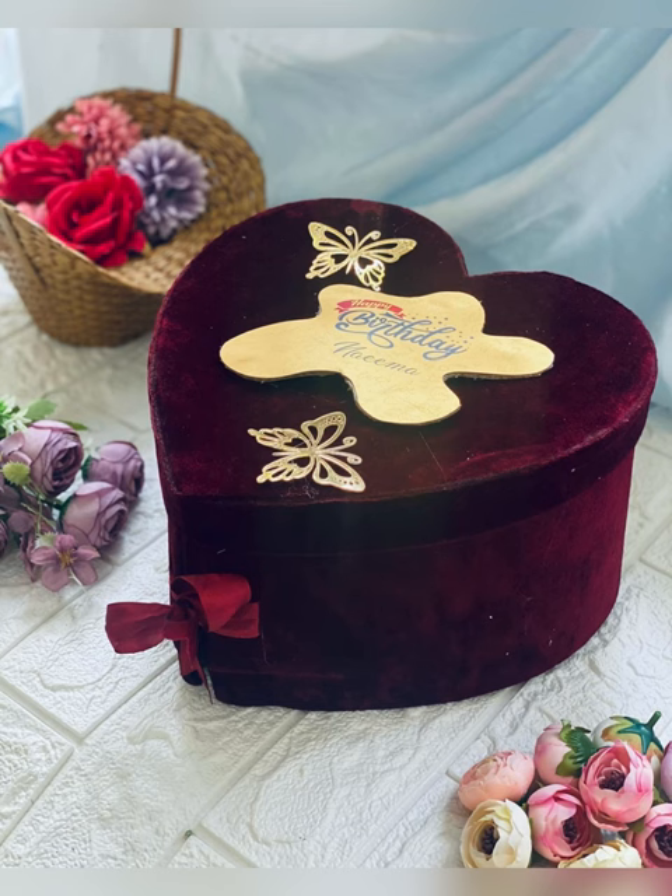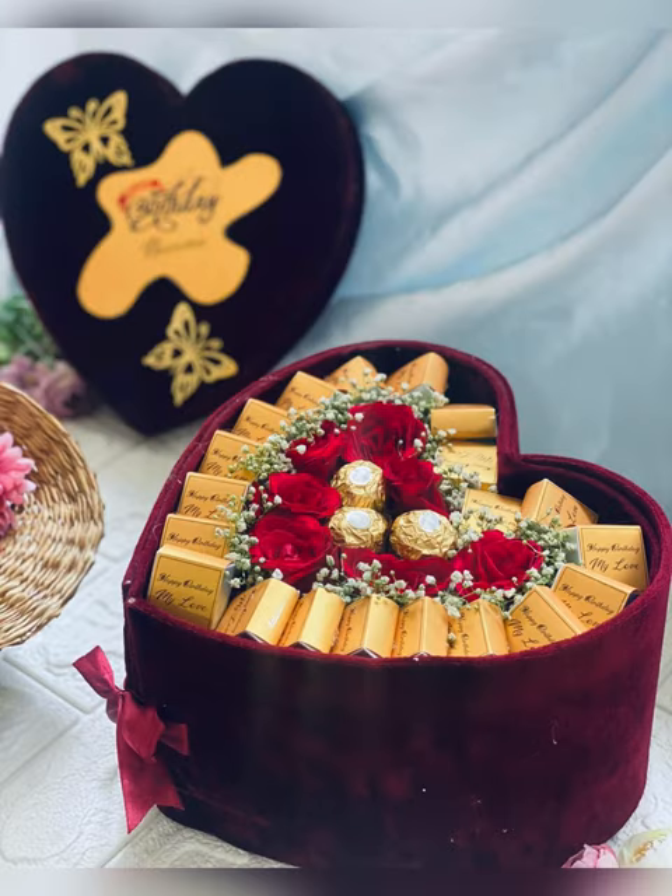So this is the look of the box. Hope you all liked the video. Like the video, share and comment. Thank you for watching.